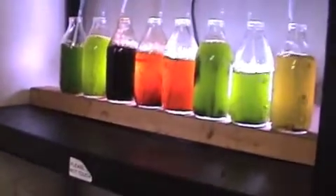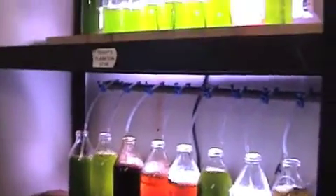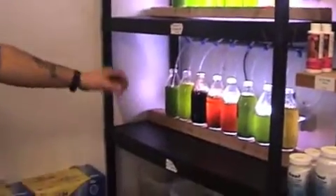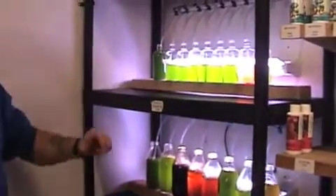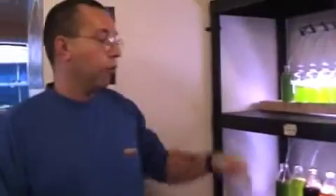Then we increase the water by about 20 or 30 per cent every couple of days. After we've increased it up to the first 250ml bottle size, we would then put it into the next larger size and carry on the process by increasing the water and increasing the fertiliser a little bit more. Then we'll carry on growing until we've got up to the one litre bottle size, then we'll use it and bottle it.